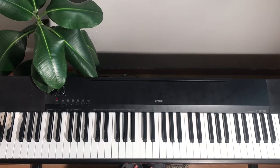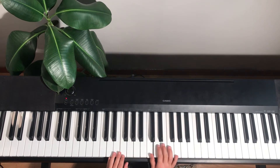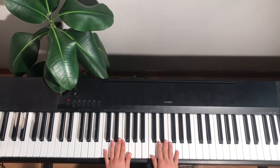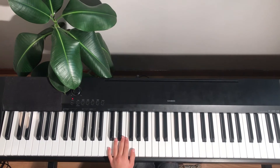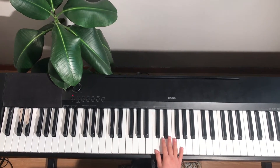First, we're going to start on the hand position, which is C, like this. Your thumb goes on middle C, and your pinky goes on the lower C. And your pinky has to be on G, and your big thumb for the left hand has to be on G too. Now, we'll do each hand separately. First, we'll start with the right.